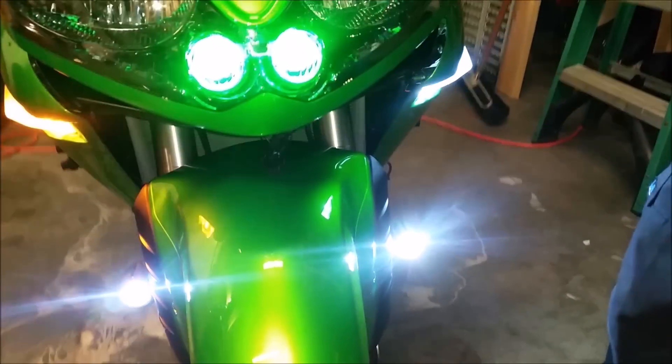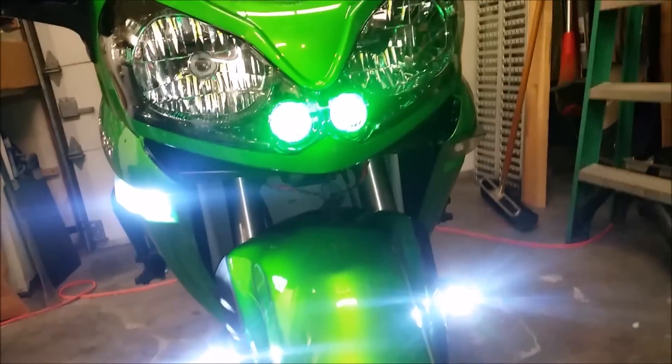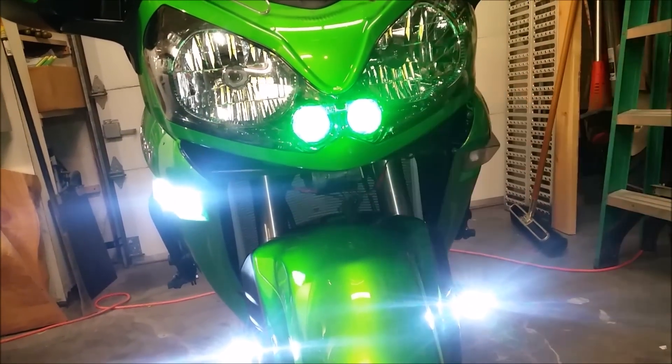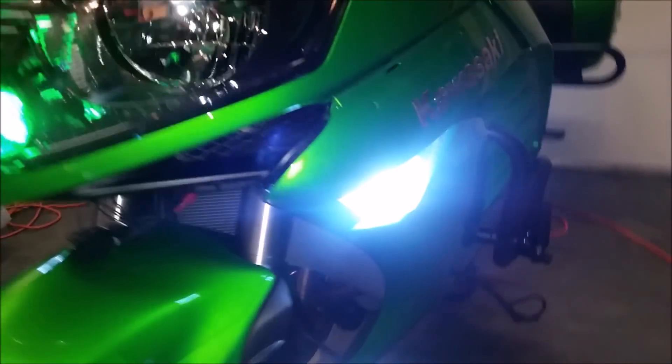No hyper flash from it, which is nice due to the resistor. Switch over to the other side — slight delay and it goes back to the white.